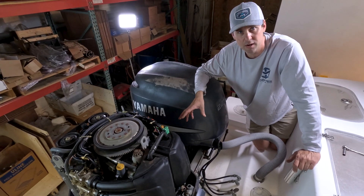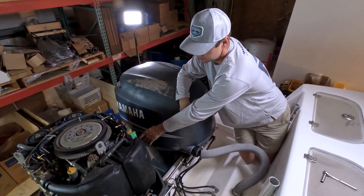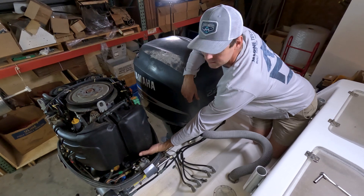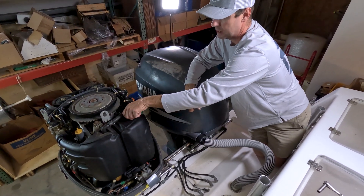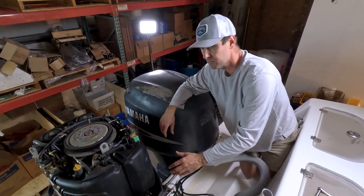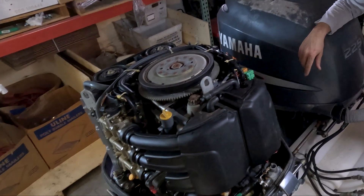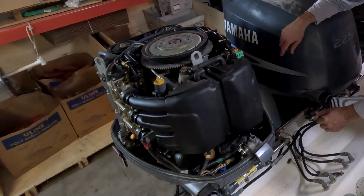To get to the rectifier regulator, we just have to pull off this air box. Got two M10 screws back here — one up top, one down below. Disconnect your sensor and you can just pop off this hose. With all four screws out, our sensor unhooked and the airline unhooked, it should just pop right off.